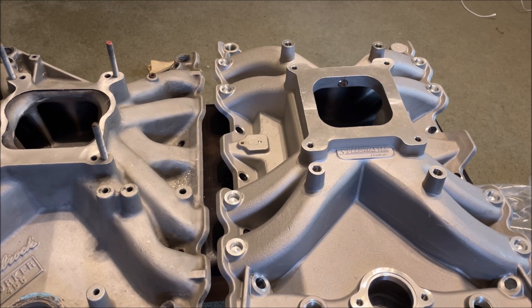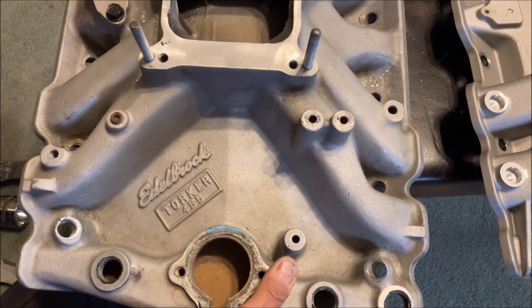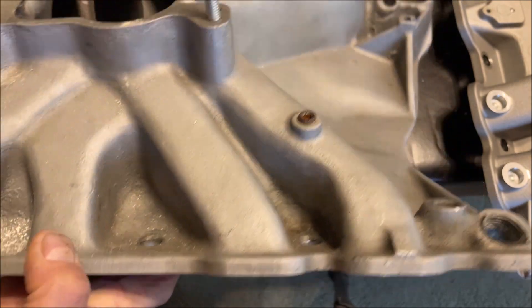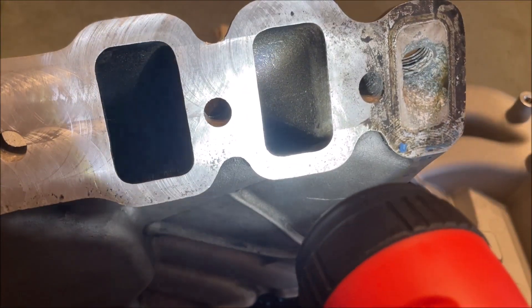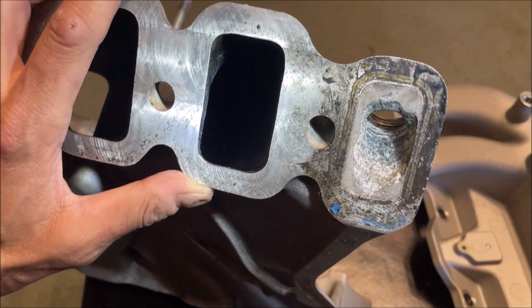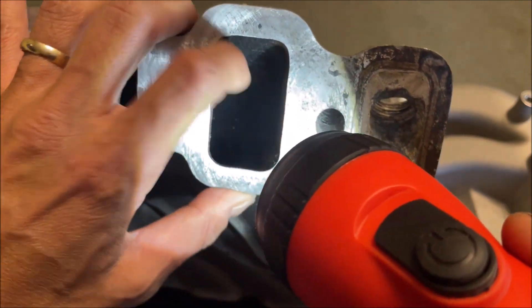One feature some people don't like about the Torquer: the outer four runners are kinked when you look down from the top. That kink exists because they make clearance for the center bolt hole. Looking at the inside of the runner, you can see a taper at the top of the port. I don't think it's horrible — I can't tell you the flow numbers — but I would assume you get some flow separation around that corner at the top.